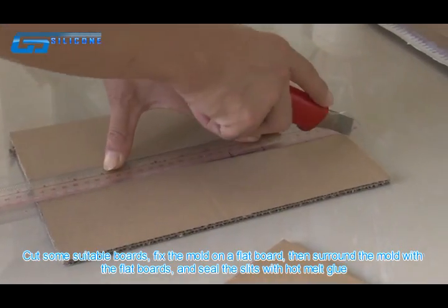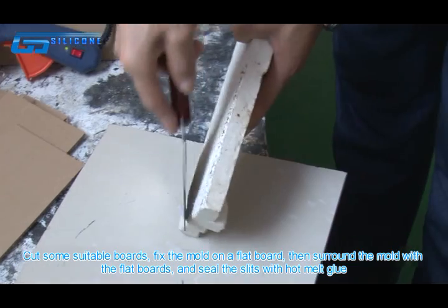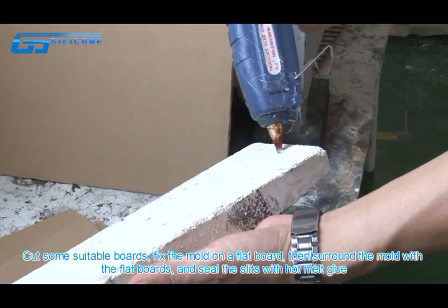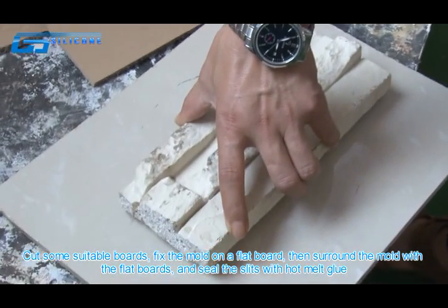Cut some suitable boards, fix the mold on a flat board, then surround the mold with the flat boards, and seal the slits with hot melt glue.